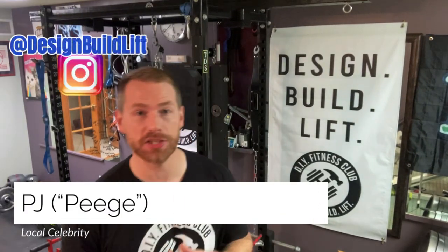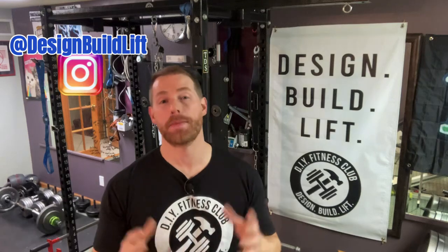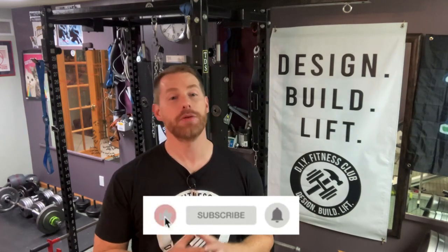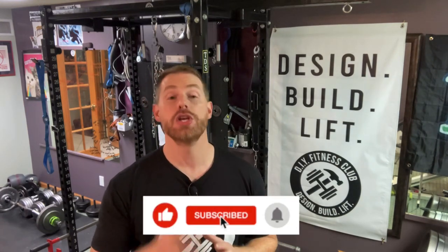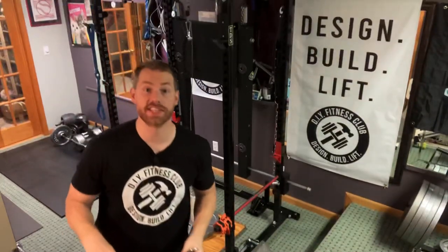Hey everybody, Peej here, and today we're going to do a follow-up to a video I released about seven months ago where I provided you with a hack to reduce the swing of your home gym's cable pulley system. Today I'm going to offer you a few more options, and then we'll compare and contrast those options so that you can make an informed decision on which option works best for you. Let's get started.